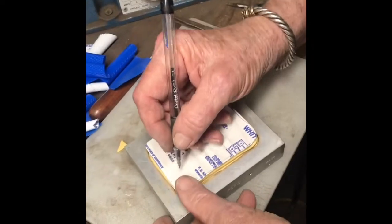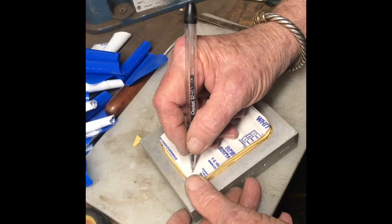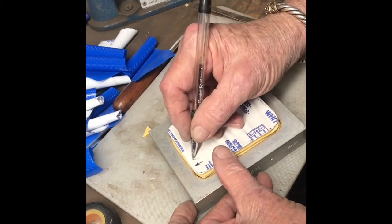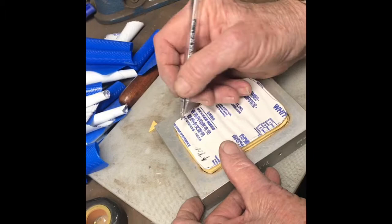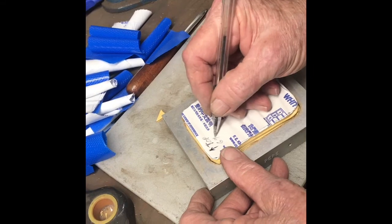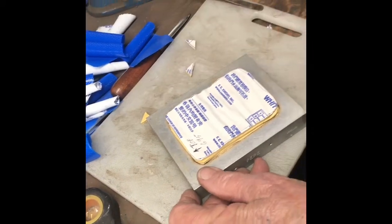This mold will become number 695. What I'm going to do is put a little arrow here that tells me which way the pattern is inside. And I use the word 'top' — that tells me where it faces up. And then I'm going to put 695. Because when I take this out, we will mark it with bigger numbers.